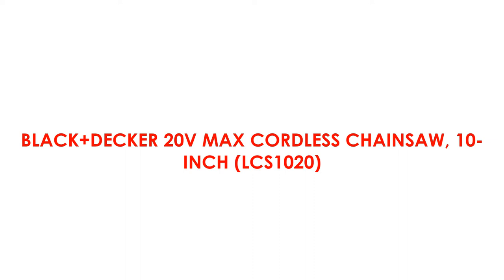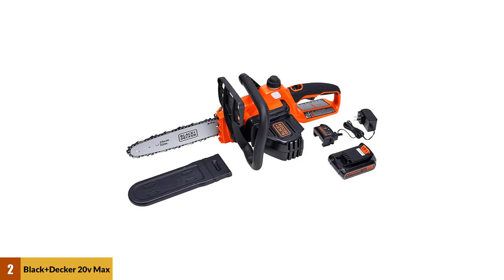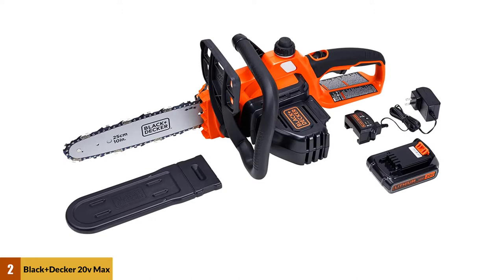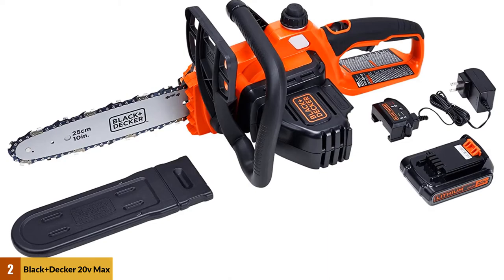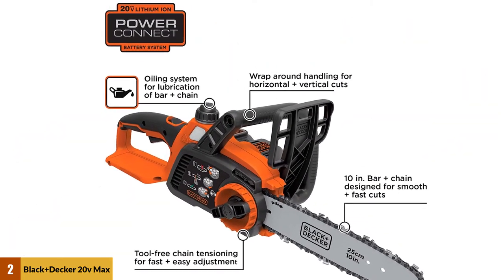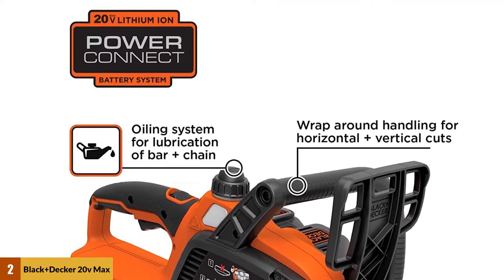At number 2: the Black+Decker 20V Max Cordless Chainsaw, 10-inch, LCS1020. The Black+Decker LCS1020 is a bit smaller than most chainsaws, and it only comes with a 10-inch bar, but that could be all you need for the smaller carvings you're working on. Perhaps the biggest issue is that most dime-tip bars and chains available for chainsaws don't necessarily work on this chainsaw. That's not to say that there aren't bars out there for the Black+Decker chainsaw. The low-kickback chain and bar makes it safe to use.